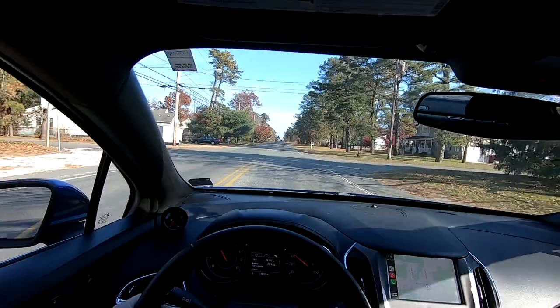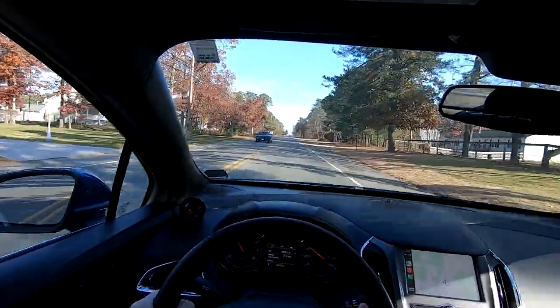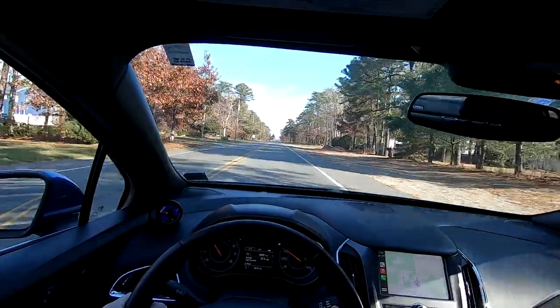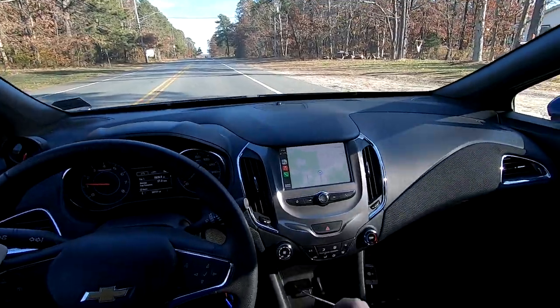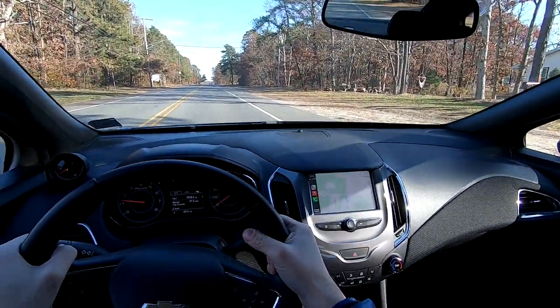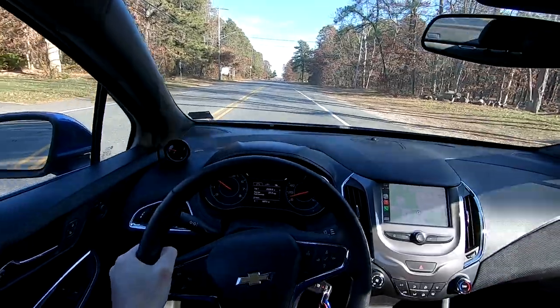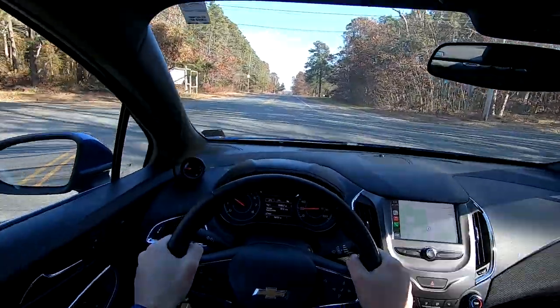I looped back around so we can start doing our aggressive braking now. I'm doing about 40 miles an hour and I'm just going to slam on the brakes as hard as I can. Wow — everything just flew off in my seat! How awesome is that? These brakes are a huge, huge difference over factory. Huge.